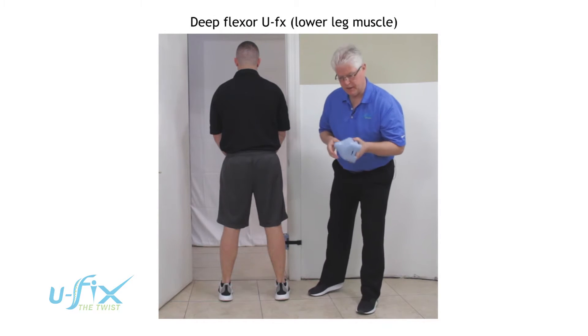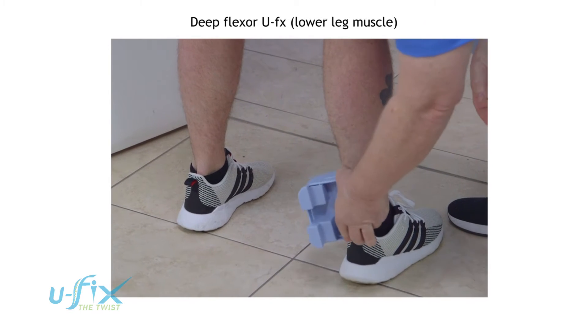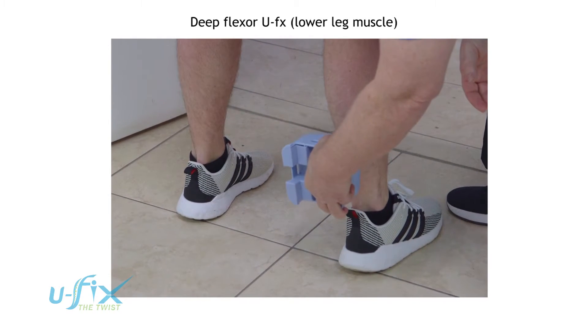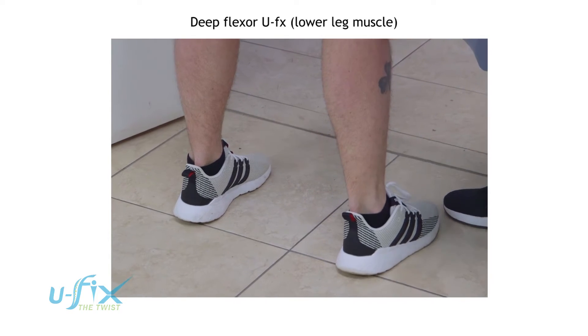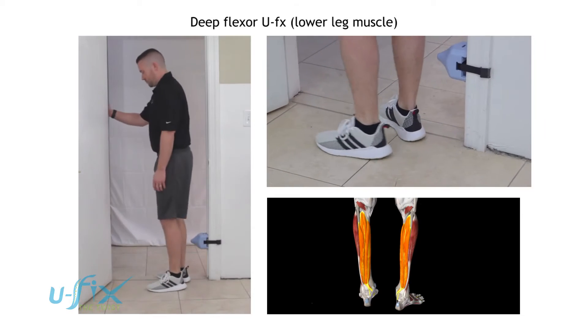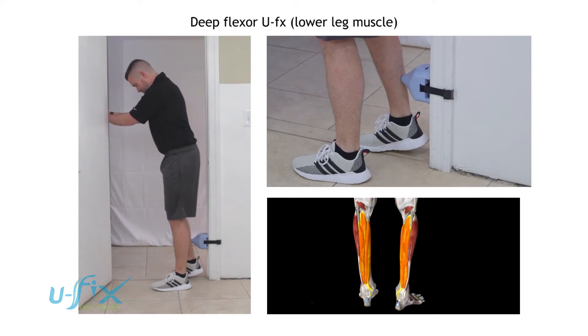Lower leg muscle. Take the U-Fix and we're going to place it down below the actual calf, so somewhere about two to three inches above the ankle. And then we're going to have the client walk over to the door jamb. He's going to have his hands out in front of him, and then he's going to put pressure against that muscle.